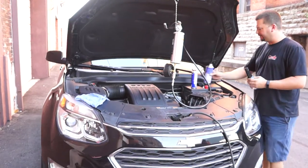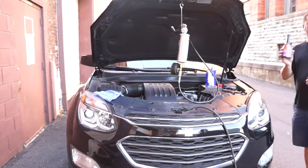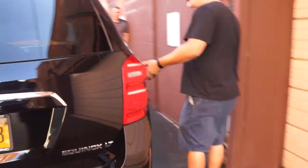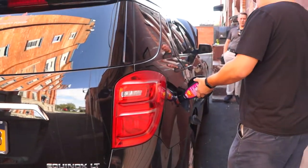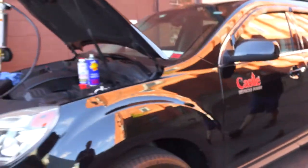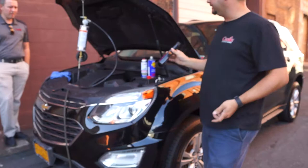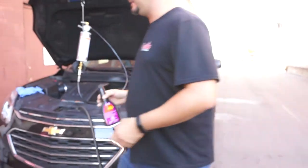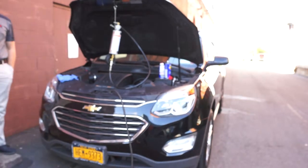All right, it's a new GDI demo. First things first, tank additive — make sure you pour that in. We'll do that right now. The 878 kit is Fireball Plus. You could have Fireball, you could have Dragon Power, but the most common kit is the 878. So that part's done — that's easy.